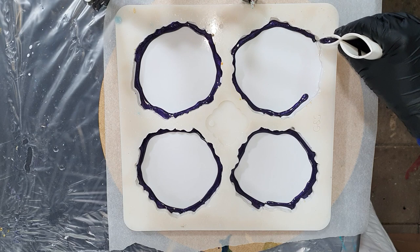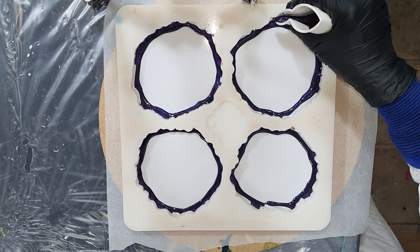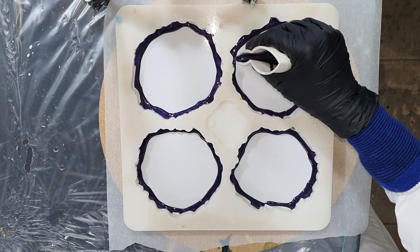So I'm going to make some geode coasters again, and I'm starting with a natural micro pigment of my own - this is the Purple Passion, a very nice deep purple color. But I'm going to use yellow with it.